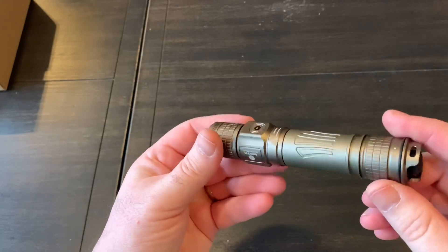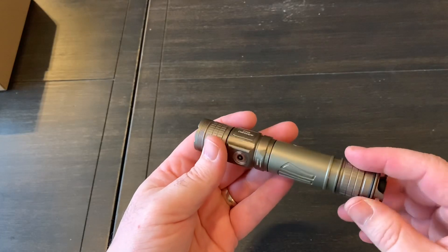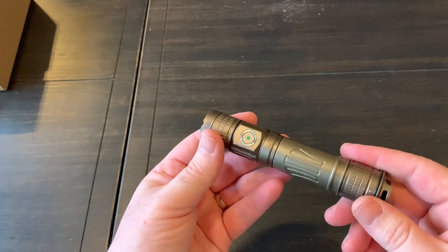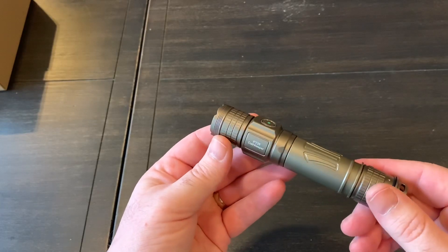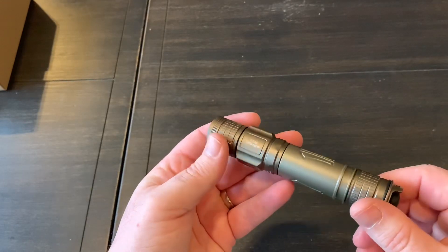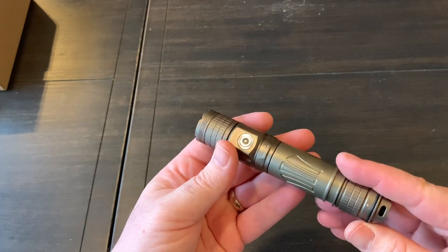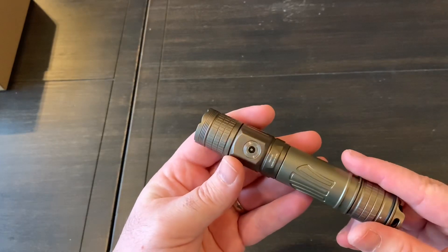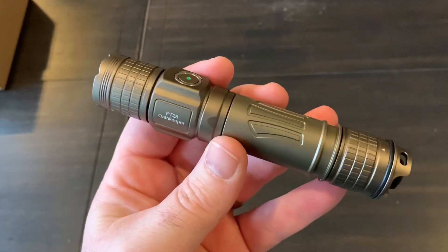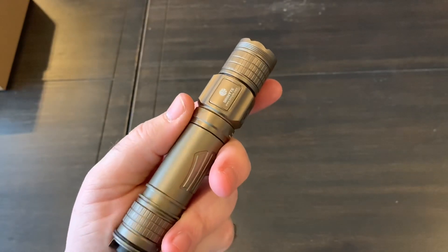I don't know when this will be released or what the pricing will be, but Brenite is usually competitively priced — comparable to brands like Fenix, Nitecore, or Olight. If I had to guess, I'd say somewhere in the $70 to $80 range, which is worth it given the quality 18650 battery, all the accessories, magnetic charging, and the overall build quality. Thank you to Brenite for sending it to me to check out — when they release it, you guys should definitely check it out. Thanks for watching, I appreciate it.